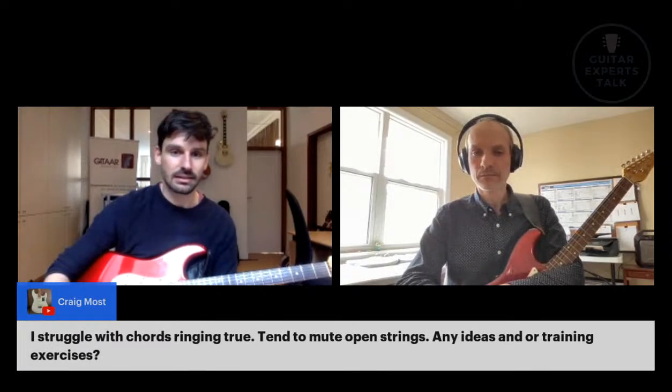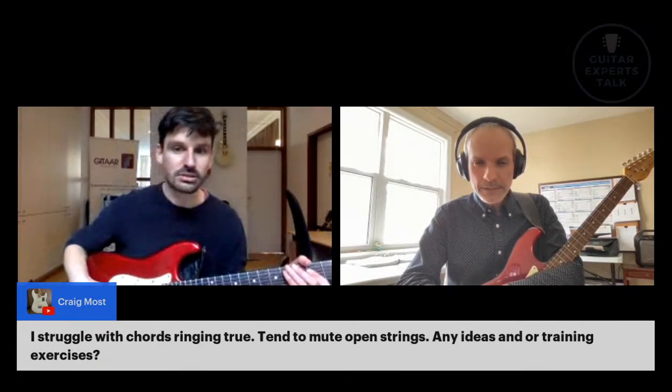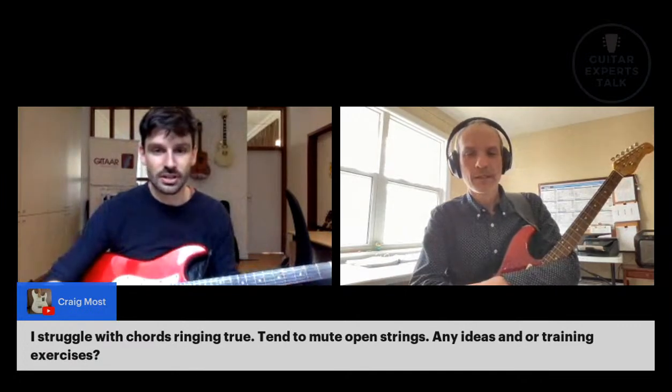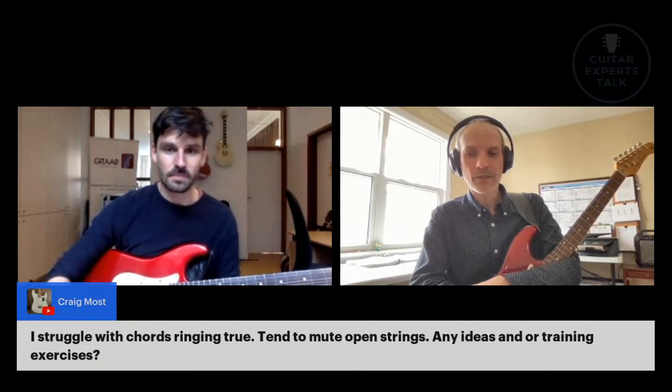Thanks Maurice for this. We have in the chat some comments. Craig says: 'I struggle with chords ringing true — tend to mute open strings. Any ideas or training exercises?' I think it's a great question a lot of people might have. Do you want to take this question? Yeah, no problem.